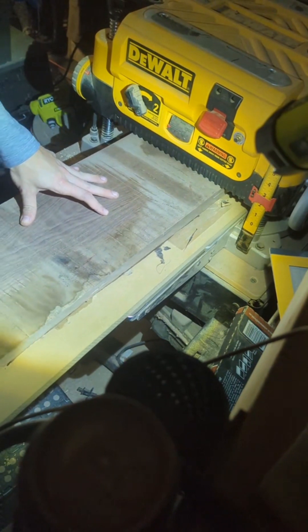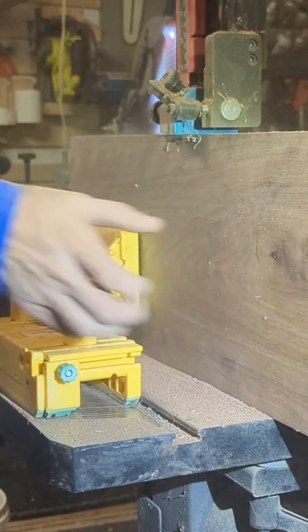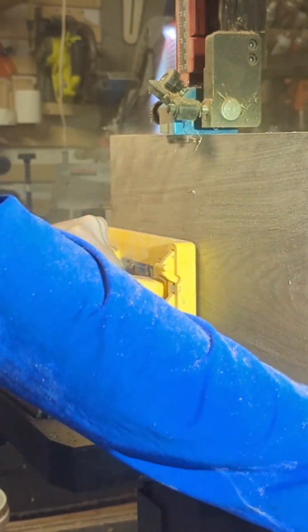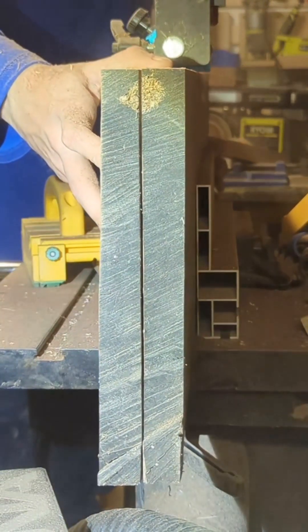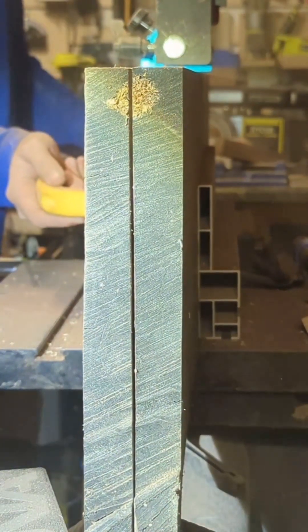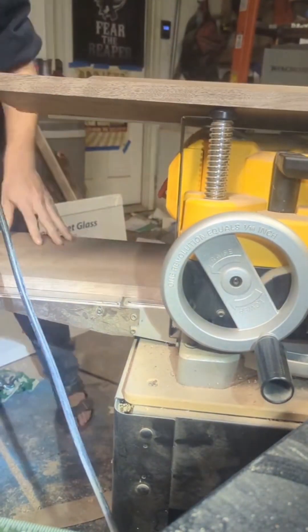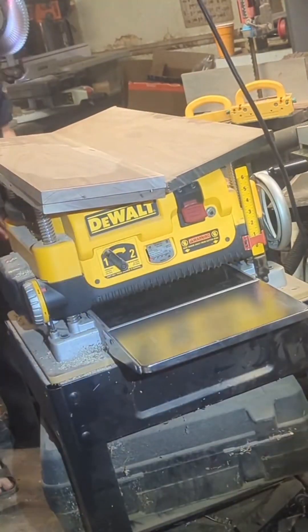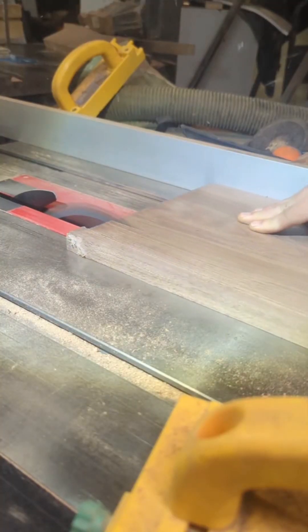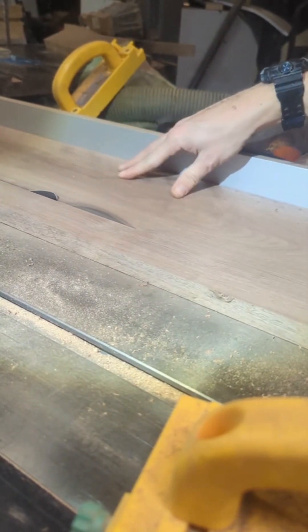Once I got it flattened, I could head over to the band saw to cut these thick pieces of walnut in half. Then once I got them sliced up, I moved back over to the planer to make sure that I had everything a consistent width. Once I got all those boards flattened and perfect, I could square them up and then cut them to the correct width.